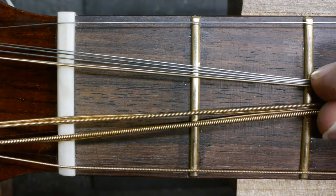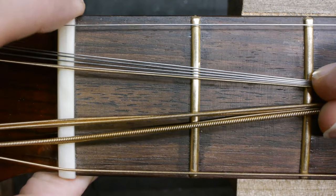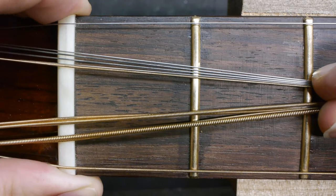This will get your string alignment perfect every time. But just to make sure, you can leave the edges of the nut a little proud to allow for even more precise adjustment.